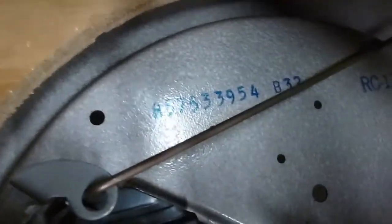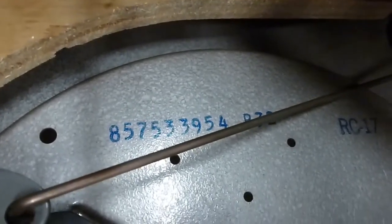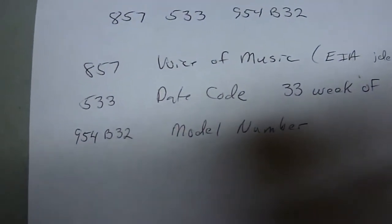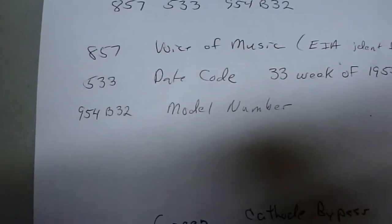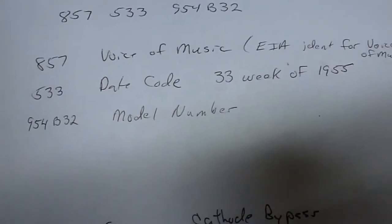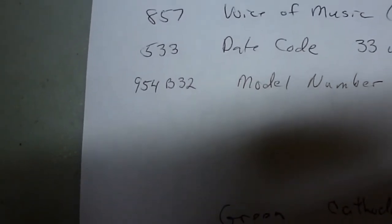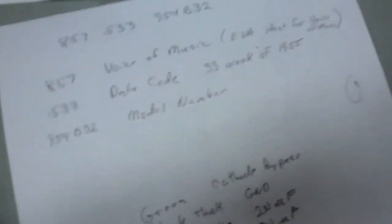I looked this thing up using the number right there on the Voice of Music website. The 857 is the code for Voice of Music, the 533 is the date code — so this was made in the 33rd week of 1955. The last numbers are the model number, so it's a model 954, which I think they call the Tri-O-Matic because it was a three-speed changer.